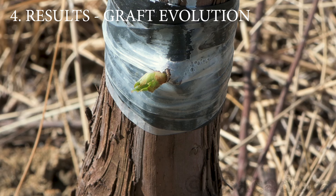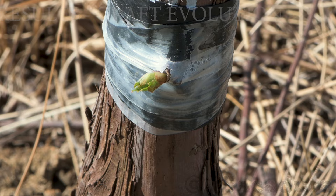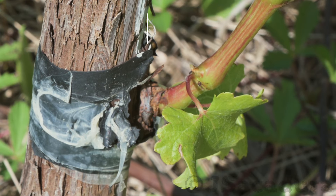Three weeks after grafting, the bud is starting to grow. Four months after grafting.